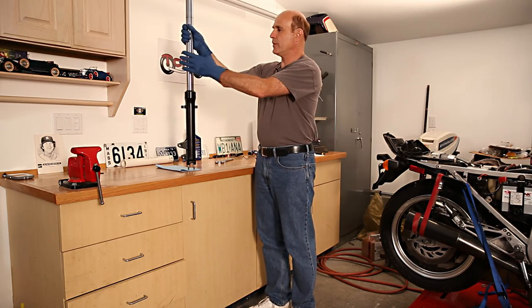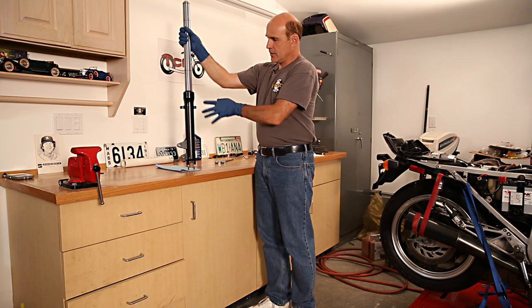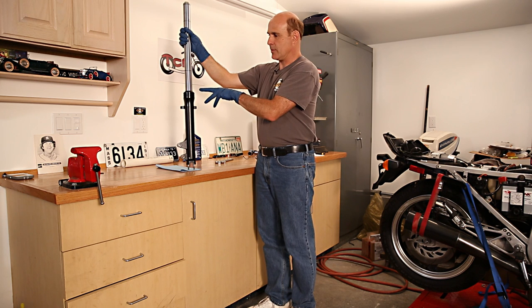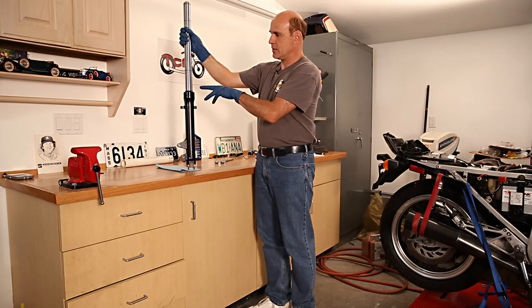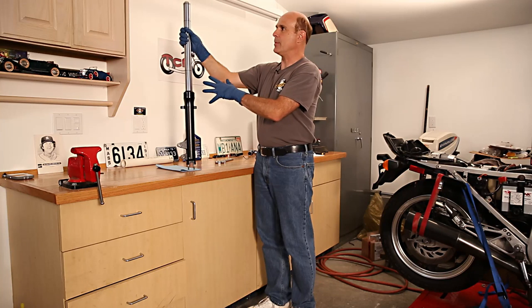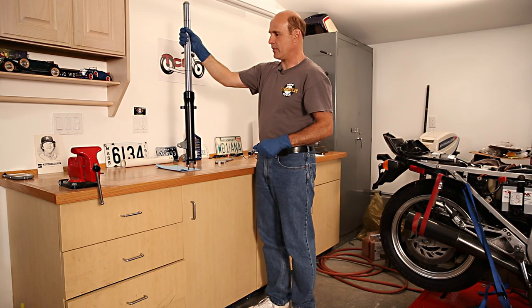I'm not going to get into removing the fork from the bike because every bike is different. This particular design is very similar to what's used on many bikes from the late 70s, 80s, and so on. But the actual removal procedure from the bike itself is going to vary from bike to bike because there's all kinds of other hardware involved.